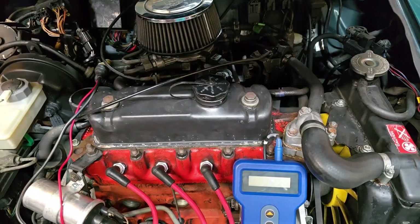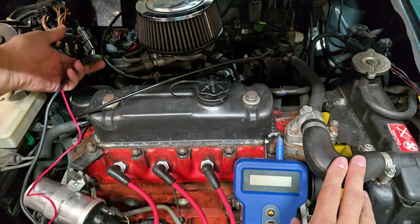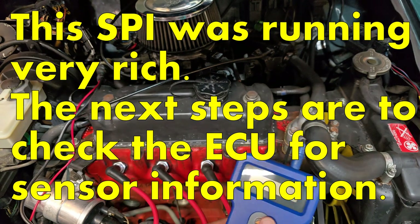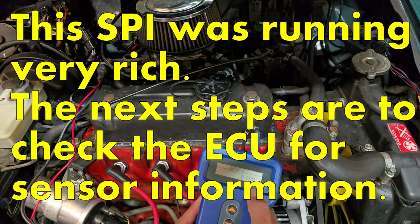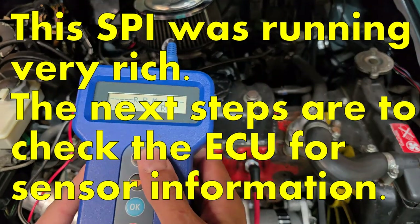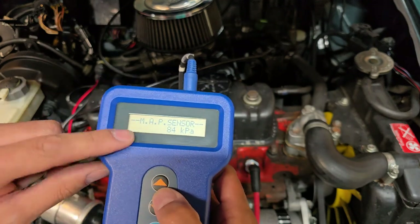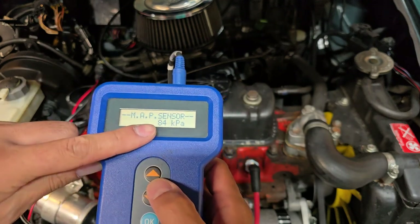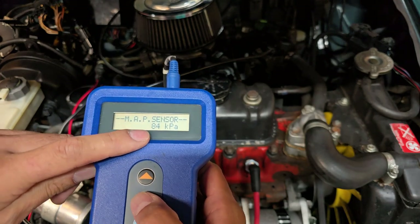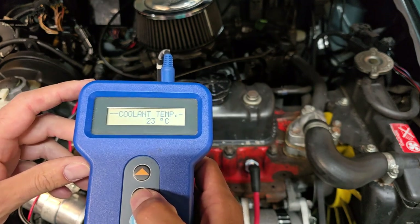I'm going to verify the sensor information on this cold engine first. I've got my code reader hooked up to the computer port, using the two-line Sykes and Picavant. I'm going through the components and verifying - zero RPM on the crank sensor, idle switch off, park neutral. Manifold pressure 84 kPa, which is normal for my area at high altitude - about 20% less air. Coolant temp says 23 Celsius.